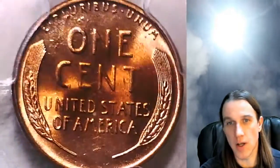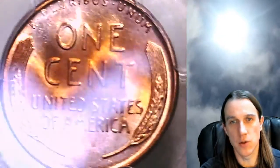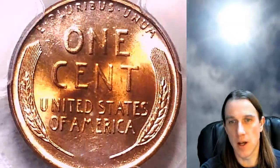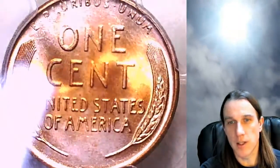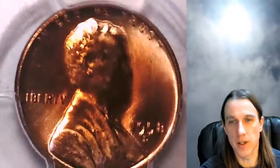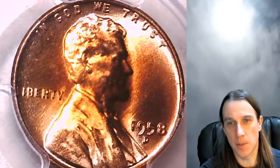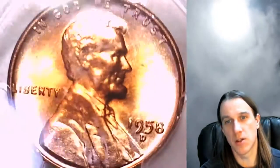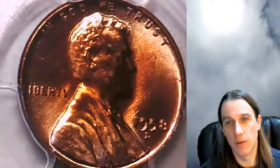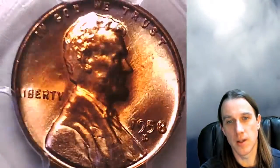I'd consider this toning attractive. It's kind of interesting — it's not the usual toned colors that I see. It's a white and orange copper color, kind of like two very natural copper colors but on opposite spectrums. So if you want a solid red normal coin, this is not the one. But if you like a coin with some character and appeal, this could be the one for you.